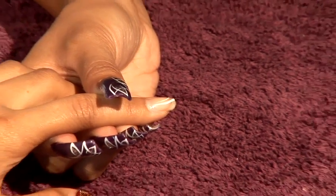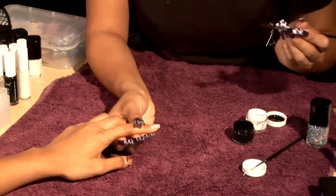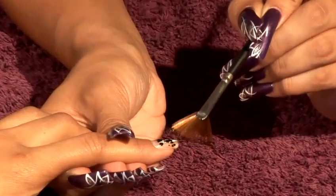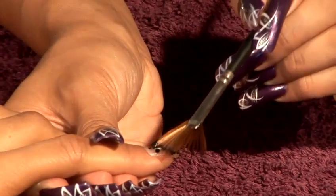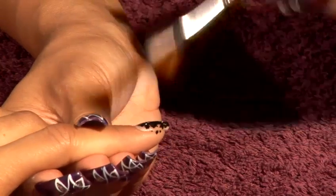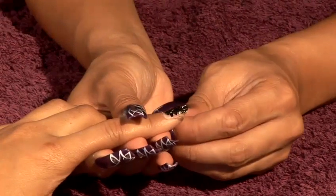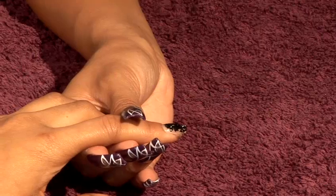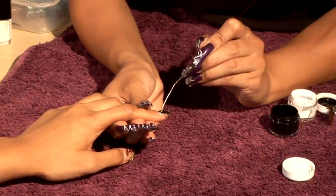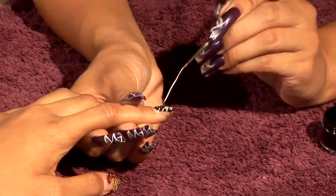And then with the fan brushes, to get the full effect, just dabbing onto the black, we can do a marble effect by bringing this across. It doesn't matter if it goes around on the sides — you can wipe that clean by using nail polish remover. Then you can go back to your white brush and pat it down to get a marble effect.